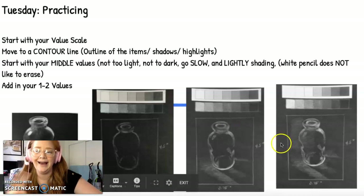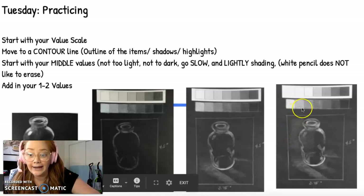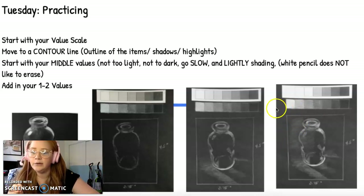Then you're going to add in your one to two brightest values at the end — your very, very bright ones go last. I'm going to attach a video from my best friend art teacher — like my role model — who did a video on how she did this assignment. I honestly think she's better at it than I am, and I want you to learn from the best of the best. So on Google Classroom I'll also attach that video, and I want you to watch it.